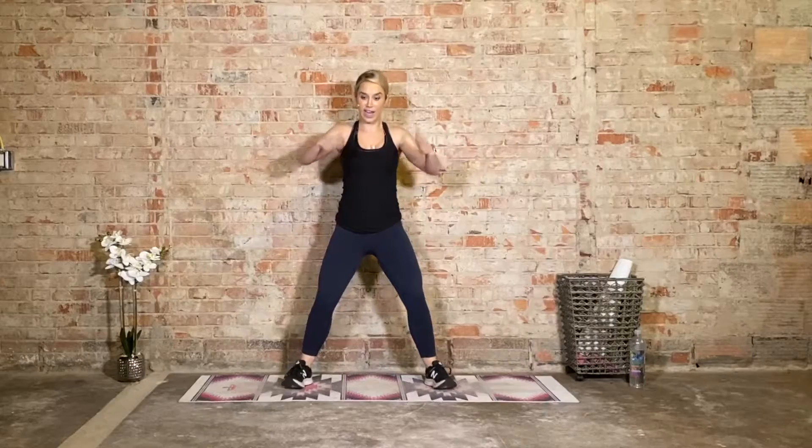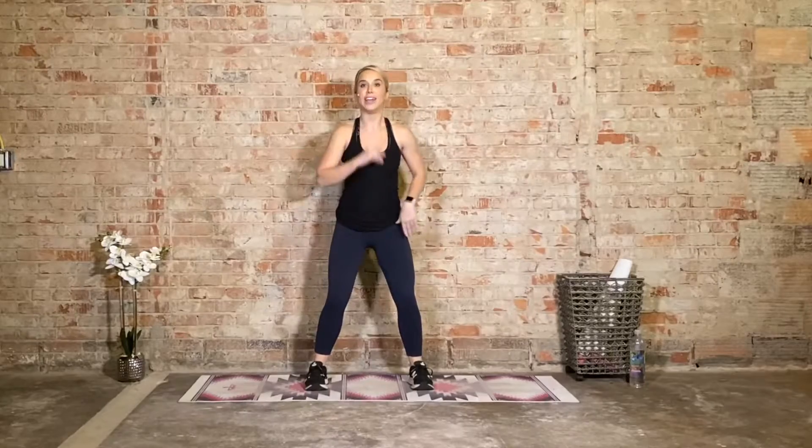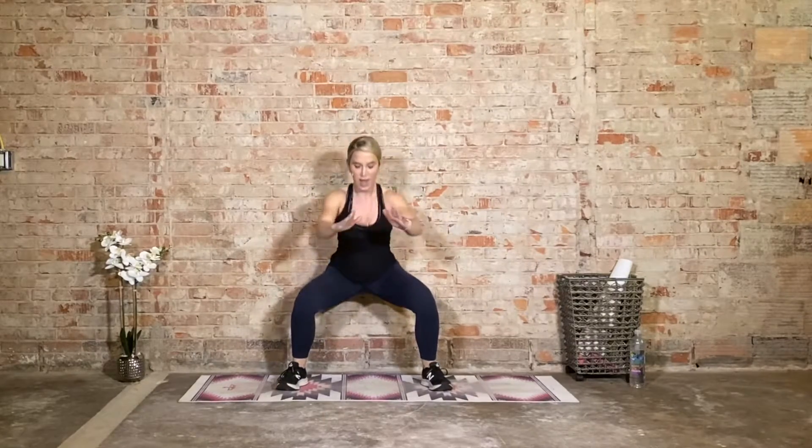Getting that blood pumping, getting you nice and warm. Eight more — four, three, two — and great job. Make the feet wide, we're coming to a squat. It's going to vary — if you like to bring your toes out, perfectly fine; if you like a narrow squat, get it there. I like mine kind of wide. We're going down for two, lift up for two — nice and slow. Control it on the way up. Our core is braced.